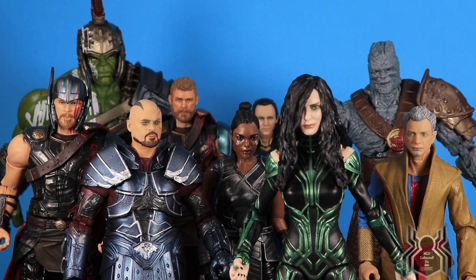Scourge is a nice addition and Hela is a great surprise — a better version of a figure we already had. I'm very happy to add them to my collection. I'd like to know what you guys think of this two-pack — are you going to pick it up? Are you going to replace your old Hela? Let me know in the comments below. As for availability, Gamestops will be receiving them very soon — some people have already found them. If you like the video, hit that thumbs up and subscribe if you haven't already. Thanks for watching!